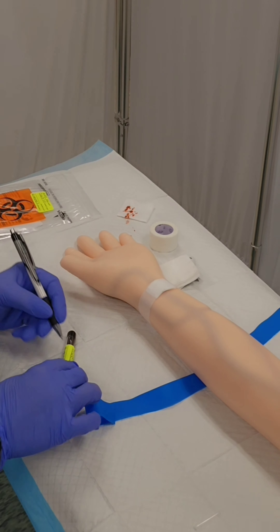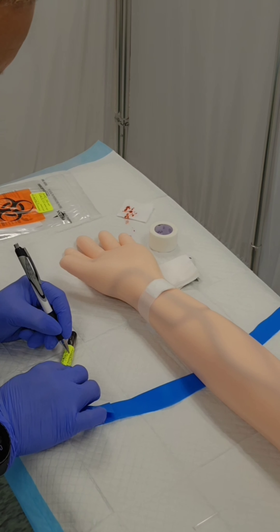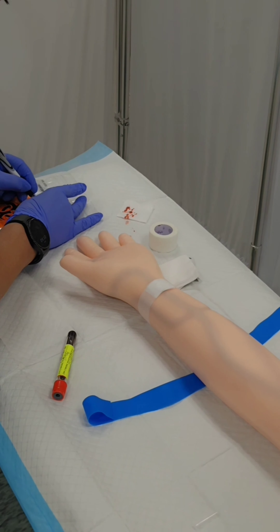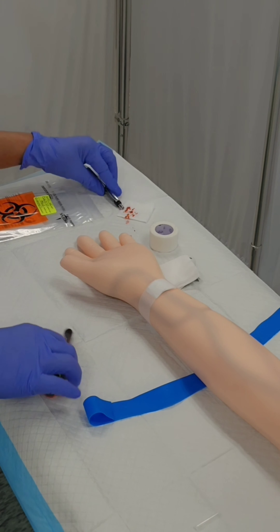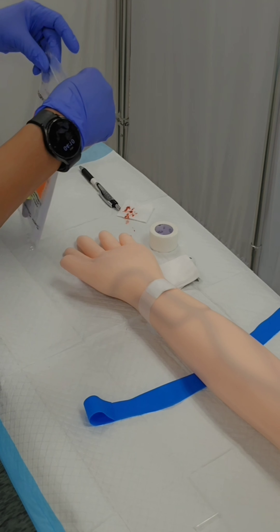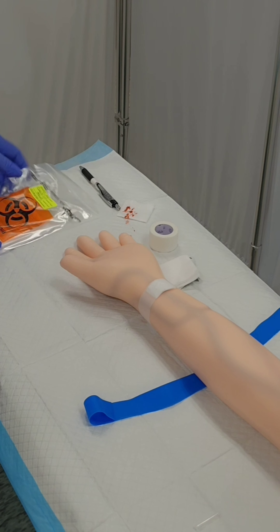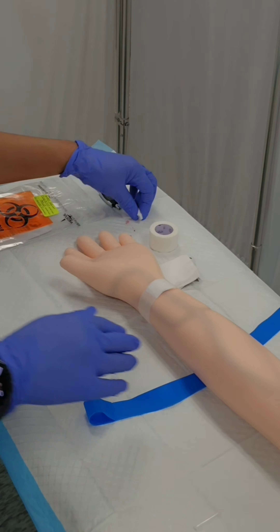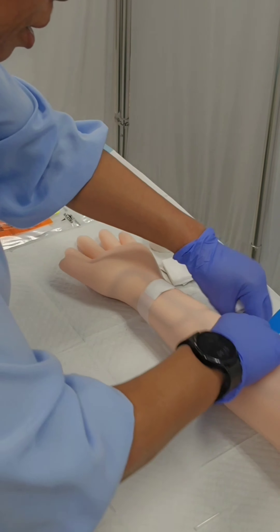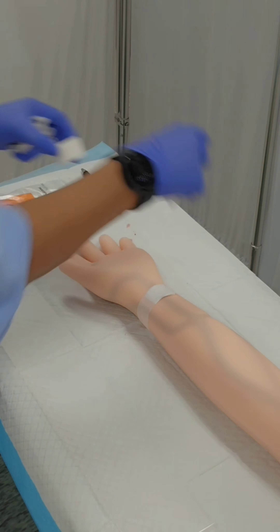Once I've sanitized my hands, I'm going to put on some clean gloves. I'm going to record the time, which was 1608 — I like to use military time, so 1608 is 4:08 PM. Then I'm going to place the lab sample into the specimen bag and clean up all of my trash and dispose of everything.